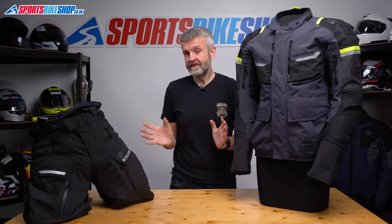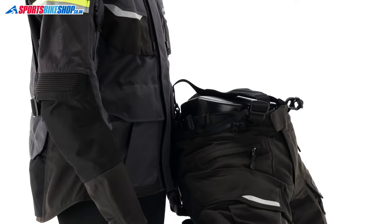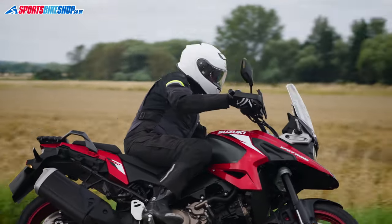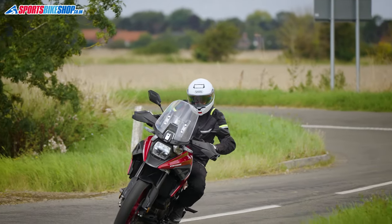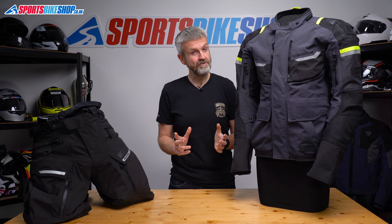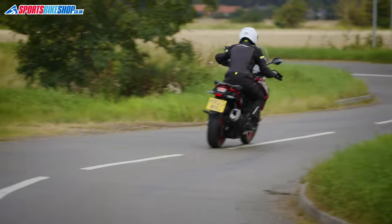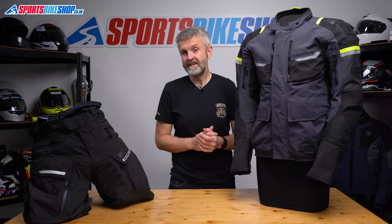I've been very happy with this Stormland setup. It's been comfortable in conditions from around 12 degrees up to the mid-20s, it's kept me dry in some horrible rain, and it's also very flexible. Jackets with laminated membranes are often stiffer than other jackets but I've hardly noticed that at all with this suit. Oxford's designers really should give themselves a pat on the back for the Stormland — it does a great job and offers a lot of value. Ride magazine's testers agree, giving it a recommended tag in a recent textile suit test, and after 600 miles of riding in this suit I can see exactly why. I hope that tells you everything you wanted to know about the Oxford Stormland D2D jacket and trousers but if there's anything you'd like to ask or add then please pop a comment below. Thanks for watching.